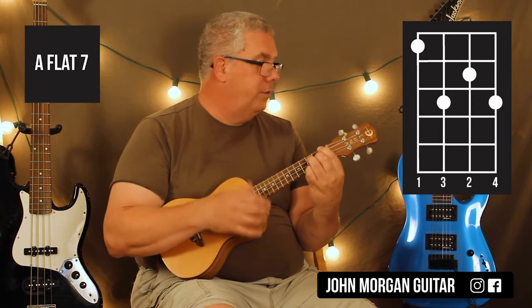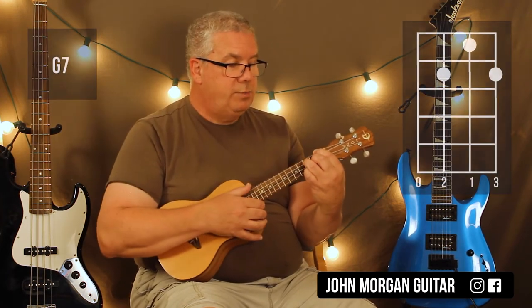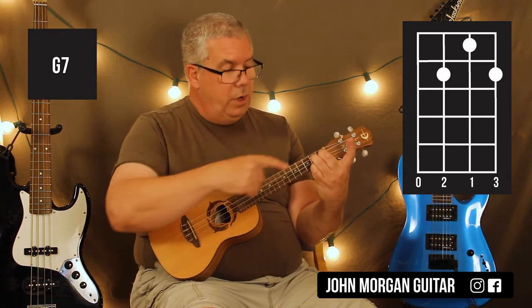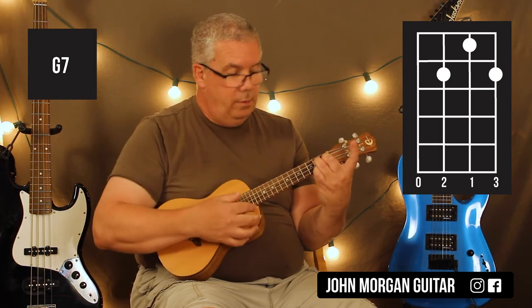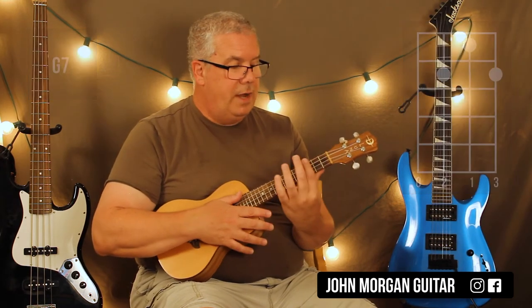All four fingers: down, up, down. It's just one measure. Then I'm going to take these three fingers and just pull them back and get rid of that first finger — that's my G7. So it's fourth string open, third string second fret, second string first fret, first string second fret. Same strum: down, up, down, then back to C minor 7.